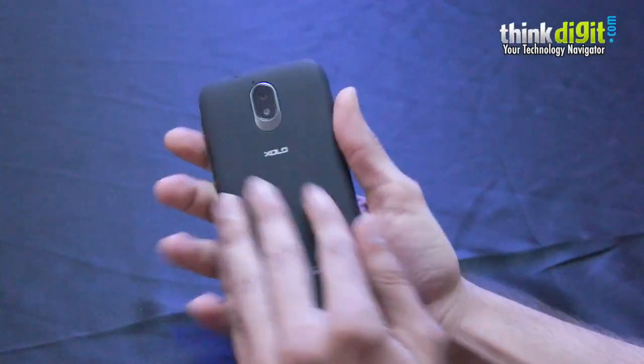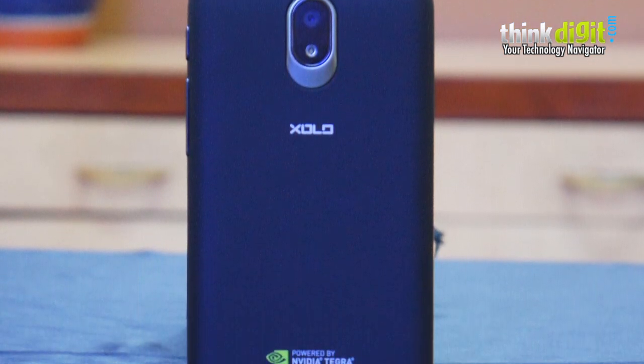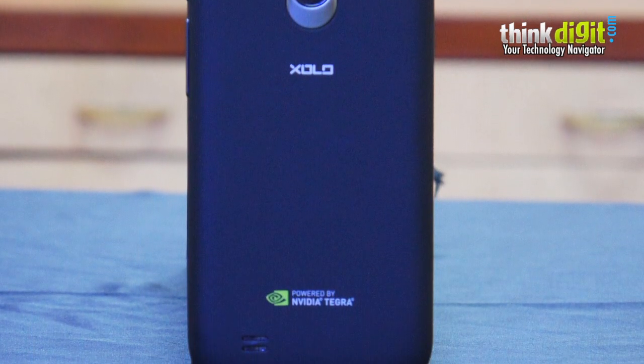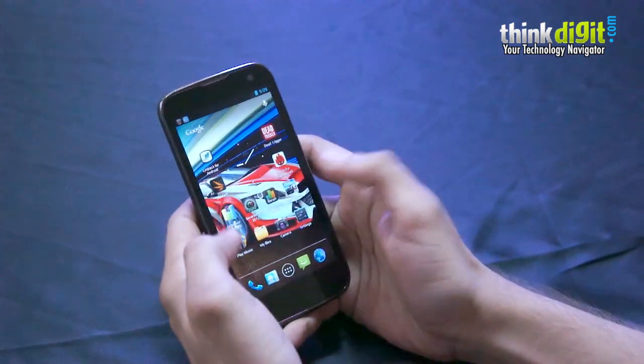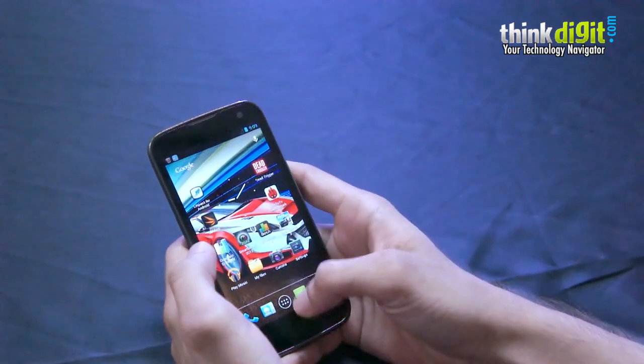Coming to the build, it has a nice rubberized back which also houses the 8-megapixel camera. The matte finish adds to the grip, so when you hold the device to type or navigate, it's not going to slip out of your hands easily. It's nice and comfortable to hold.